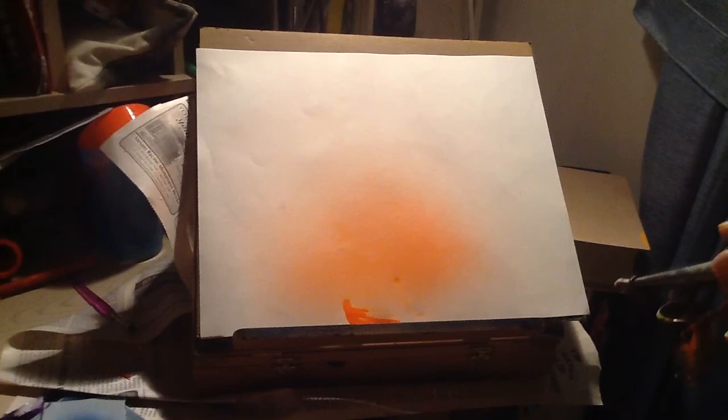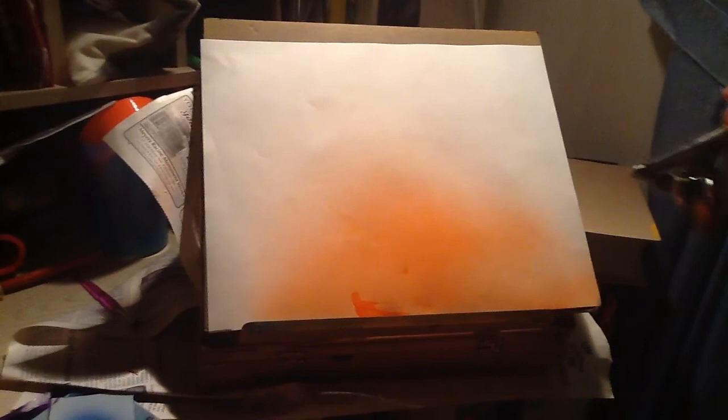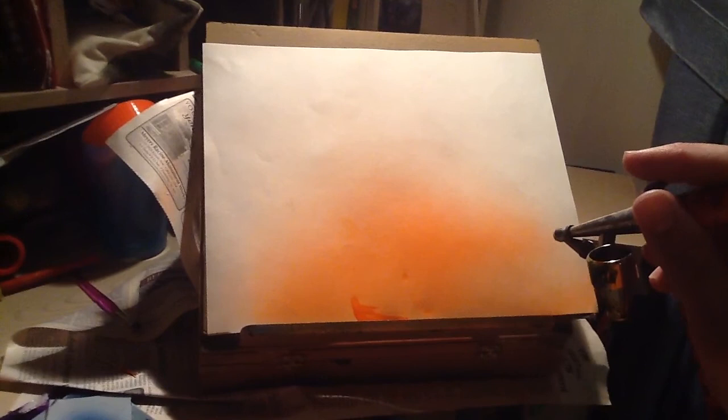Now when you start painting, you'll just very gently take your gun and start to spray. It takes a little time to get used to the muscle memory, so that's important to remember.